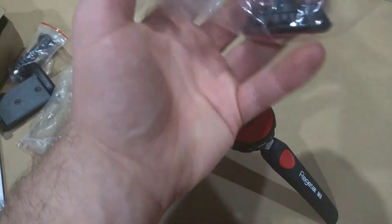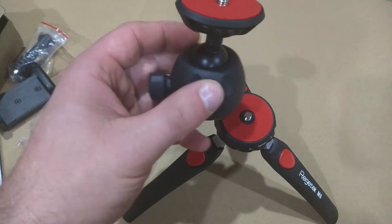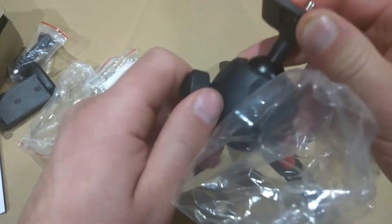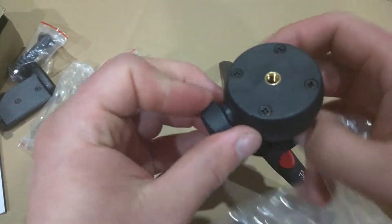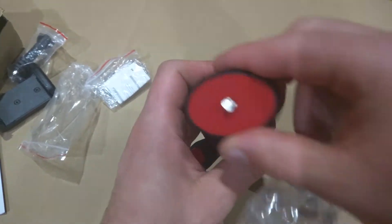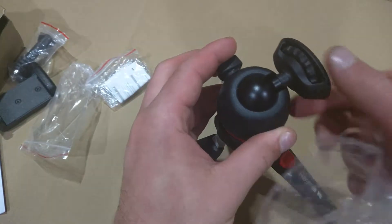Then there's a larger mount for a bigger camera. You loosen it and tighten the bottom part onto the tripod, but the top part is fully adjustable so you can get the angle you need — you can even go to a 90 degree angle.